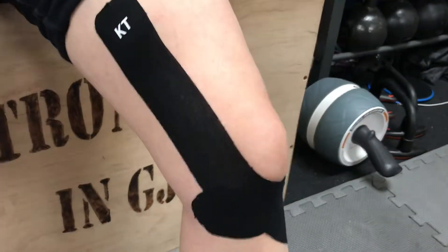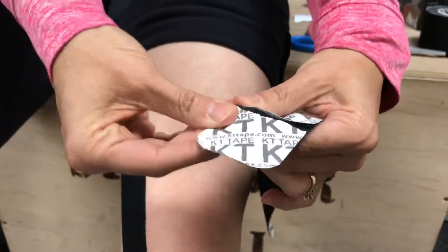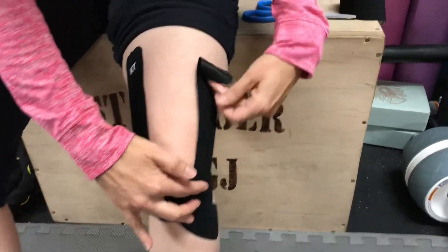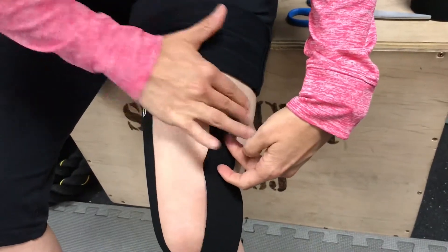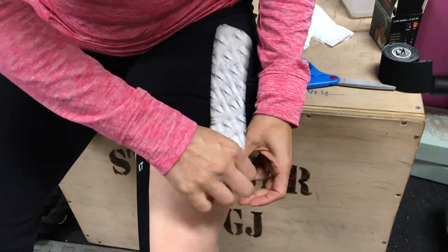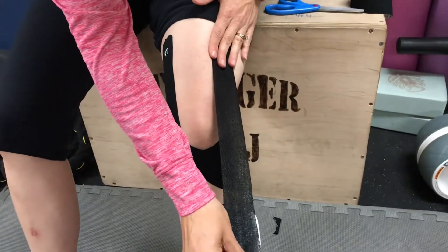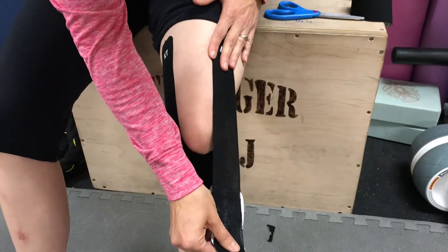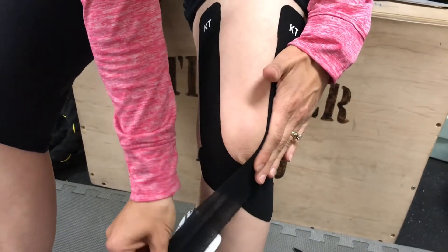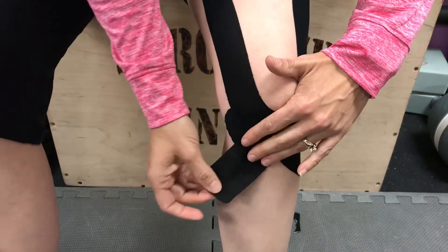Do the same thing with the third strip on the opposite side of the kneecap. Tear at the top where the KT label is, measure from the bottom of the kneecap, and anchor it up on the thigh muscle. Peel back the paper, stretch it out fully then back it off to about 25% stretch coming along the side of the kneecap. Paste that down, then provide just a little more stretch as you come under, paste that down, and then release the stretch completely to lay the end flat down onto the lower leg.